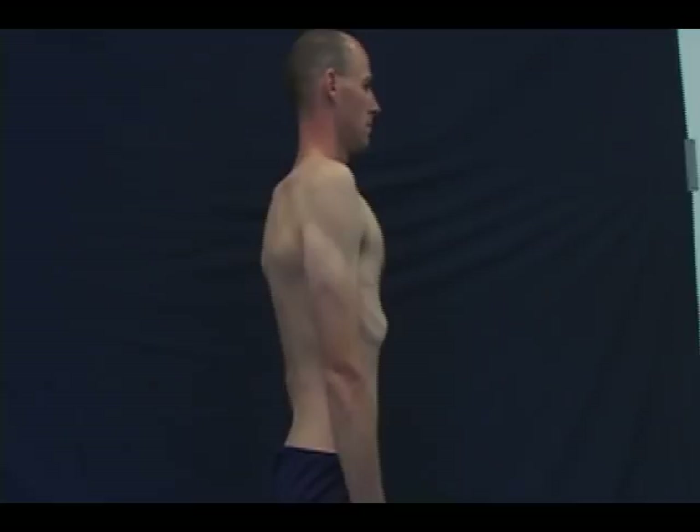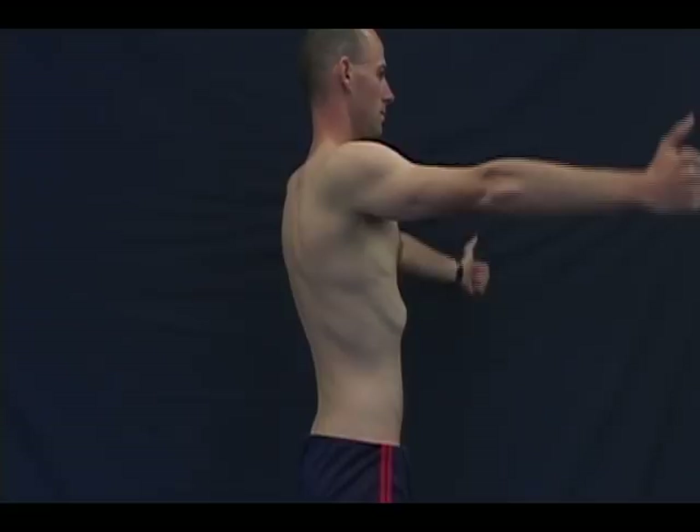Maintain a steady cadence: take two seconds to lift your hands to head level and two seconds to lower them back to your sides. Continue this exercise for two minutes or until you are unable to lift your arms while maintaining proper posture. Remember to keep your hands and arms ahead of your shoulders and to keep your shoulder blades pinched together. Perform three sets, taking 30 seconds rest between each set.